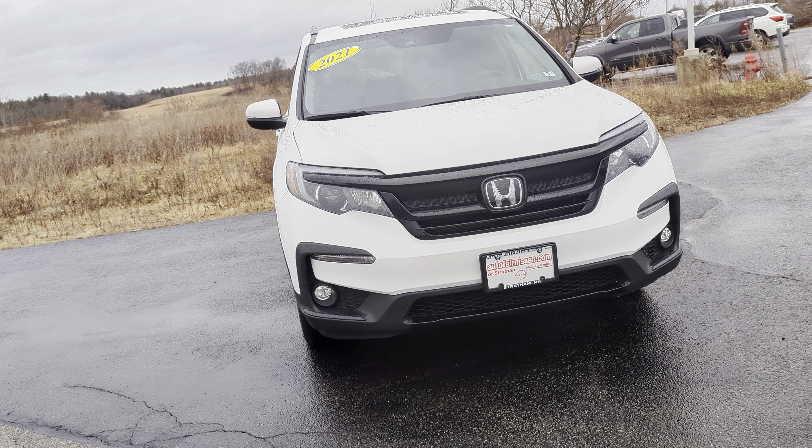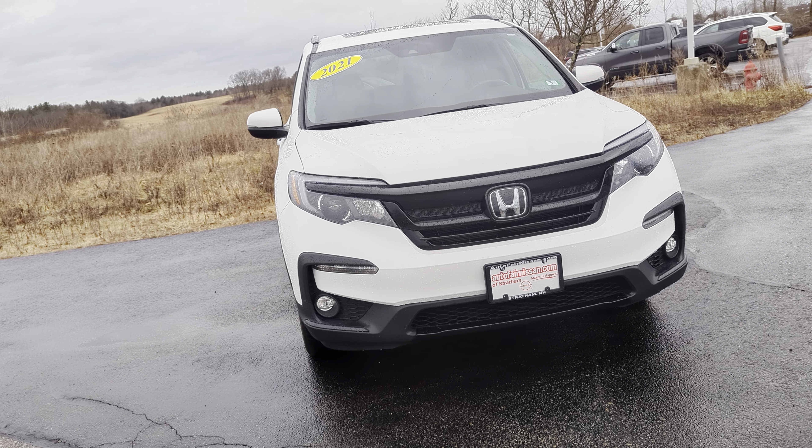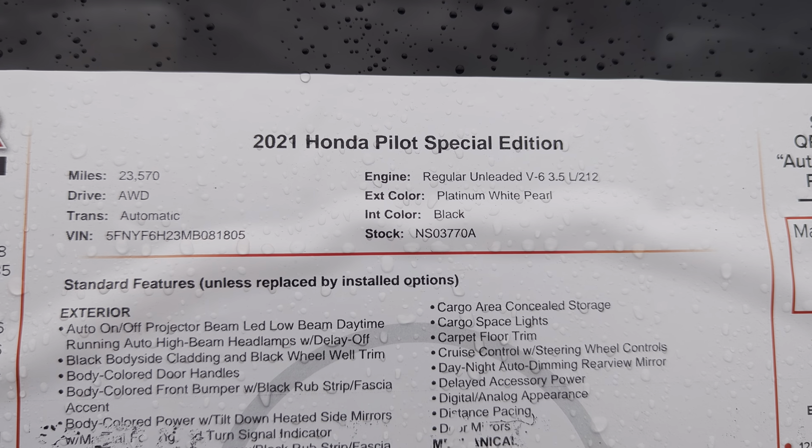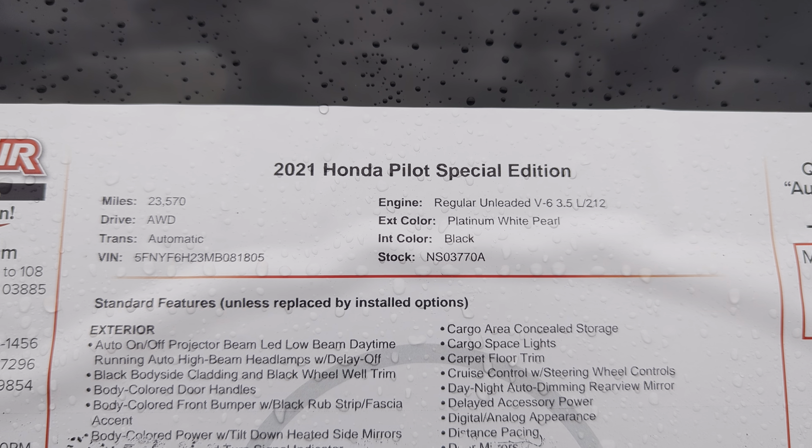What is going on everybody, this is Darius from AutoFair Nissan, and today we're going to be taking a quick look at this 2021 Honda Pilot. This is the Special Edition, so it's going to have some upgrades over the regular base Pilot trims.